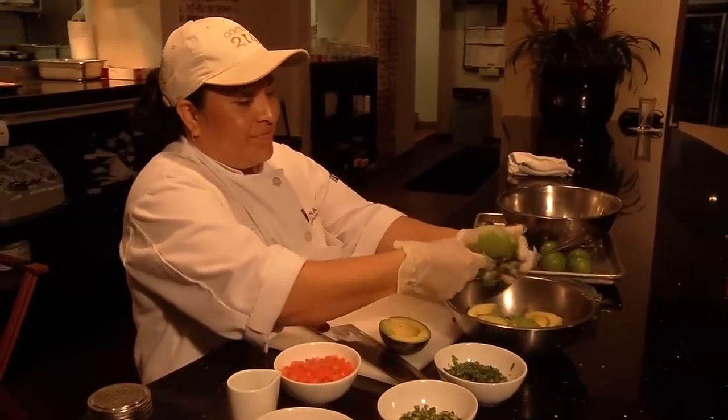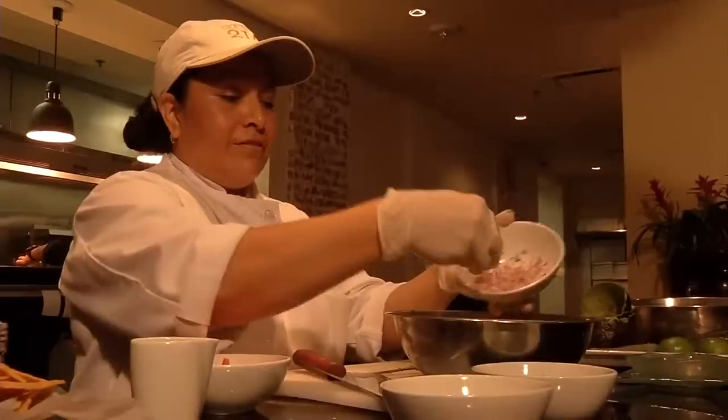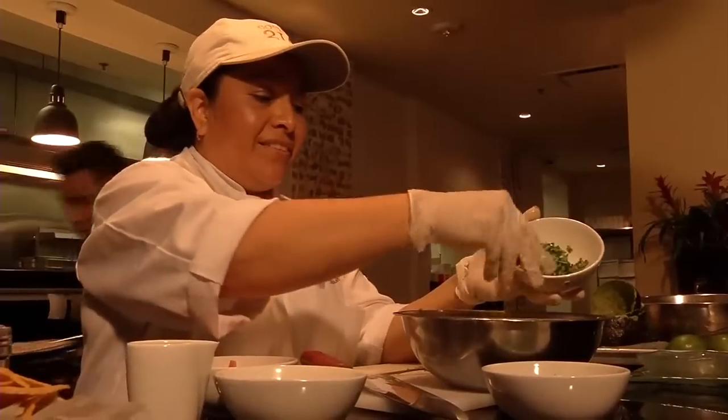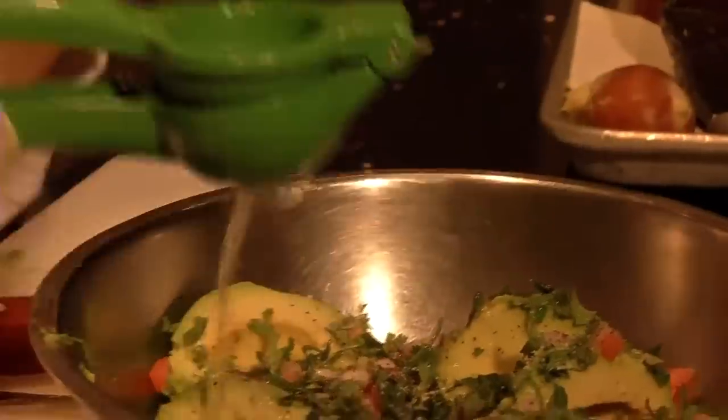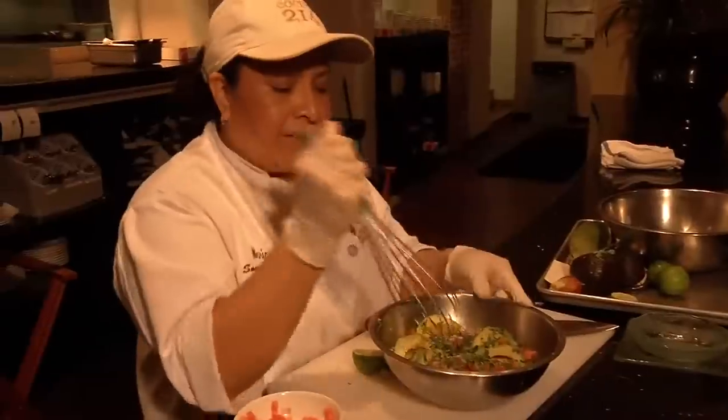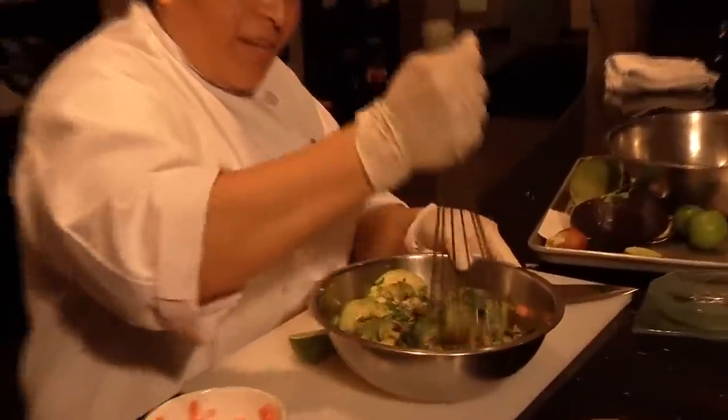Then add your ingredients: one diced tomato, a fourth of an onion, two tablespoons of cilantro, one serrano or jalapeño pepper for some kick. Drizzle about an ounce of olive oil. Top it off with fresh squeezed lime juice and some salt and pepper, then mash them all together while keeping a chunky consistency.